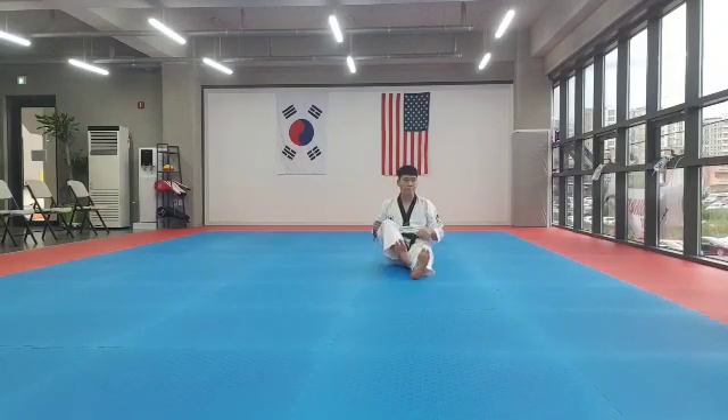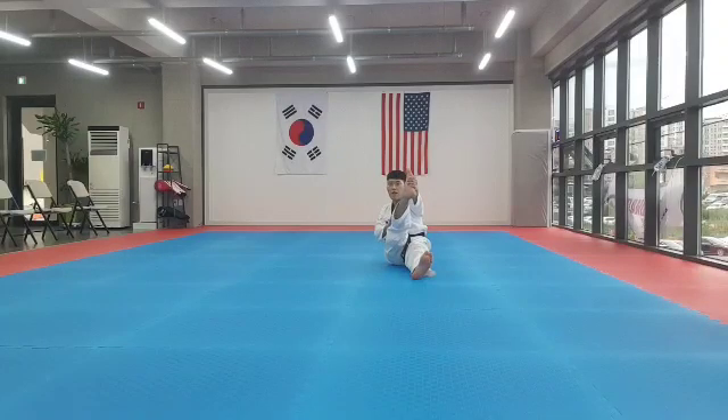Left leg up. Ankle rotation. 1, 2, 3, 4, 5, 6, 7, 8. 1, 2, 3, 4, 5, 6, 7, 8. When your foot and knee stretch up. 1, 2, 3, 4, 5, 6, 7, 8. 1, 2, 3, 4, 5, 6, 7, 8.